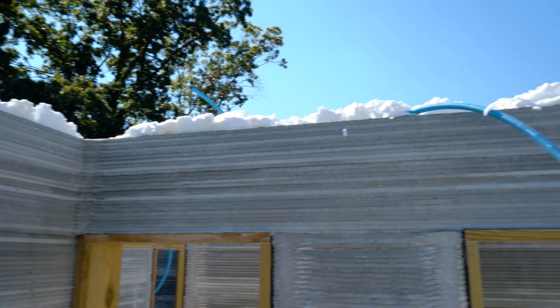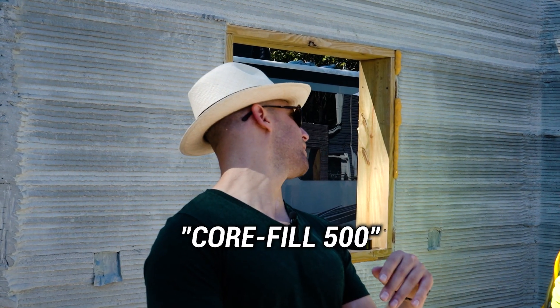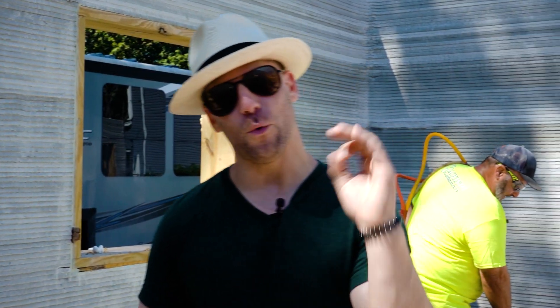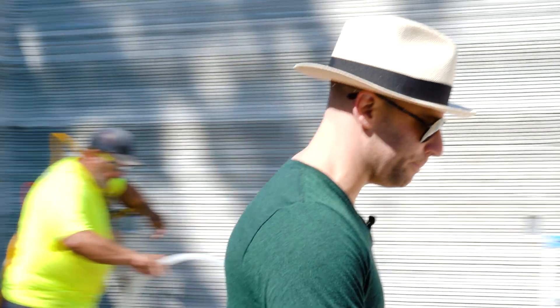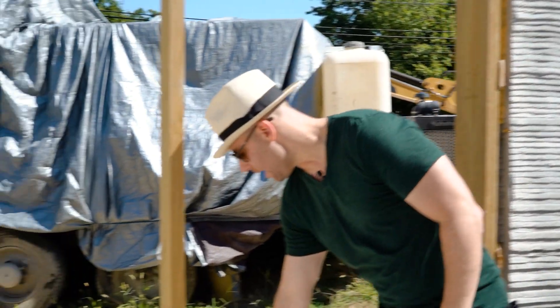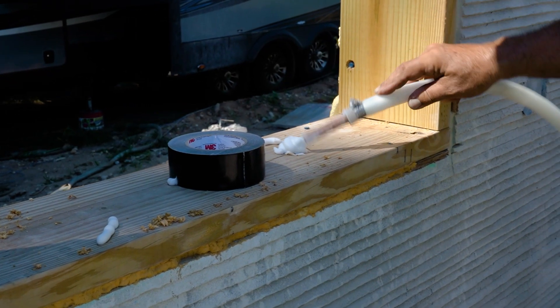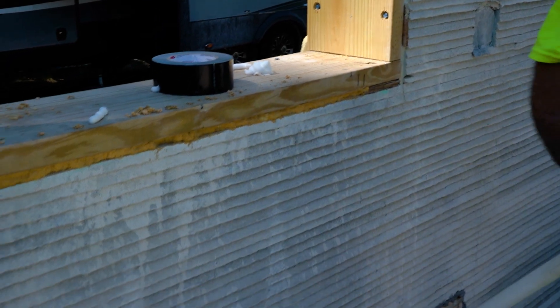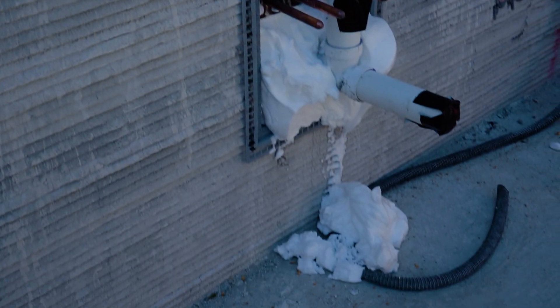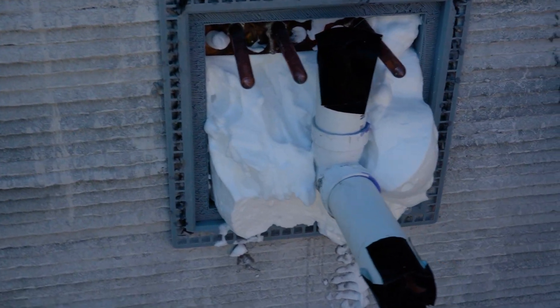This is a Core Fill 500 mixture. It's interesting — come over and check this out. It's starting to firm up, but when you first put it in it's almost like shaving cream in texture, and then it just pops off. So it goes in, and any of this stuff can be removed later — it just peels right off. And this is how you create one of the most energy-efficient houses in the country.